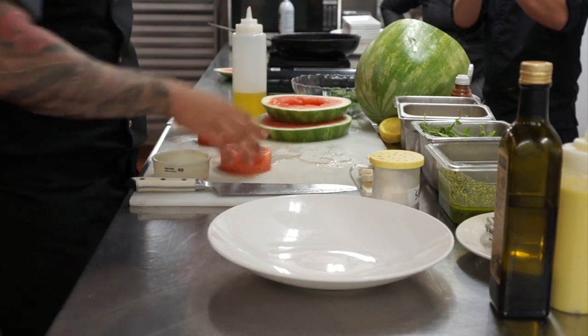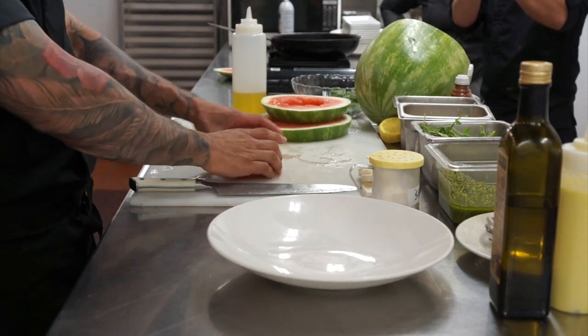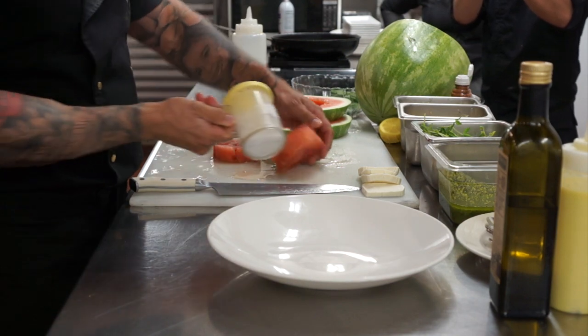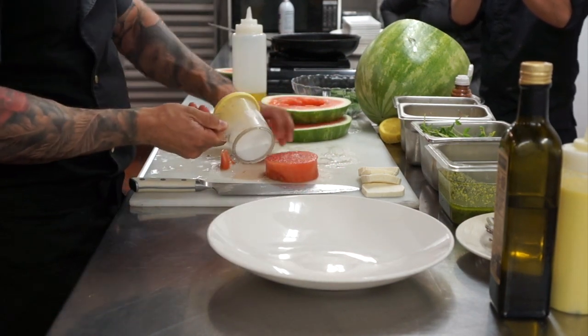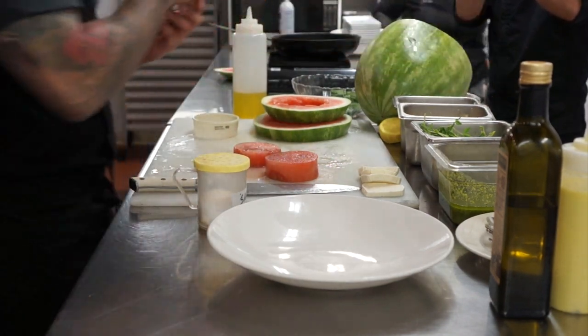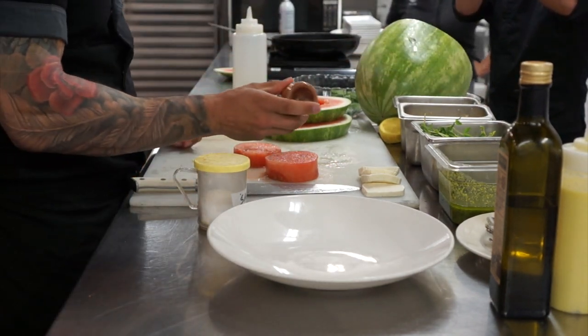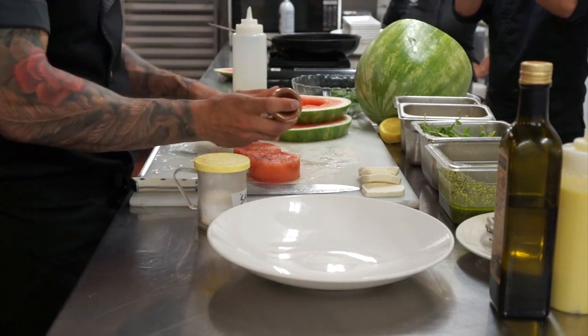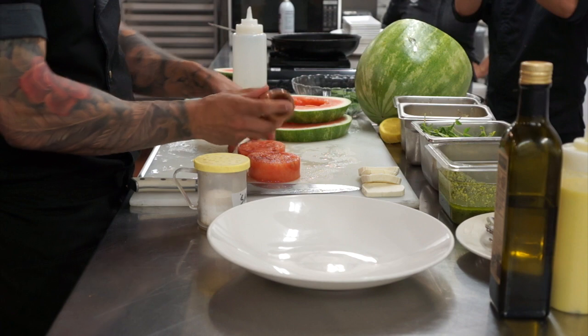Now that we have our watermelon cut into two identical sizes, we're going to salt it — this is why it's called salted watermelon. We're doing just a little kosher salt on both sides. We're also going to do a little Tajin for the Cinco de Mayo theme, still trying to influence some of those Mexican flavors into the new age salads.